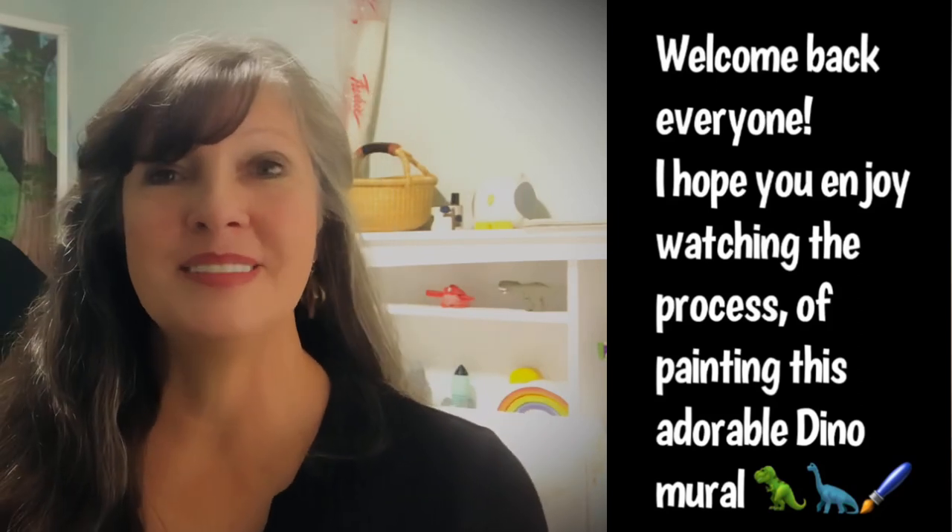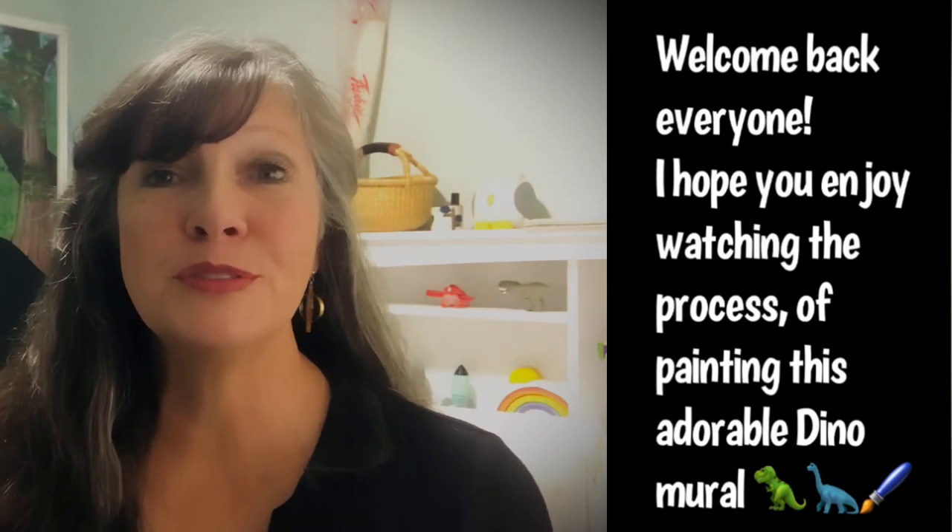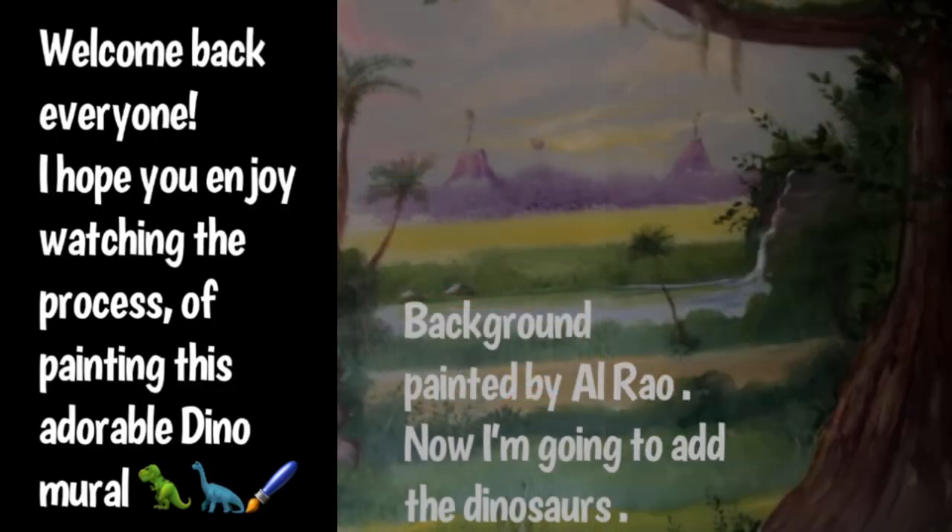Hello, everyone. Welcome back to my channel. Thank you so much for joining me today. This is going to be a fun mural.